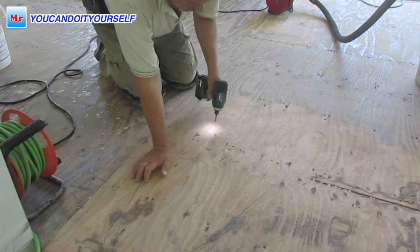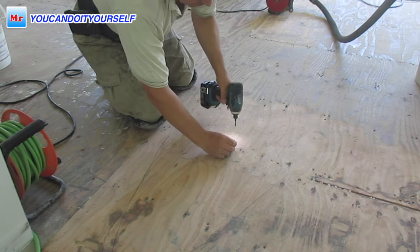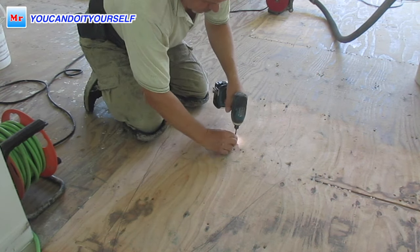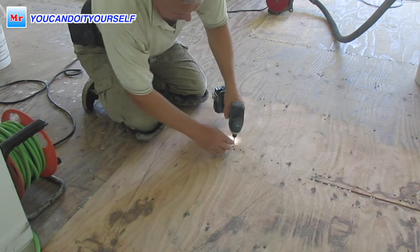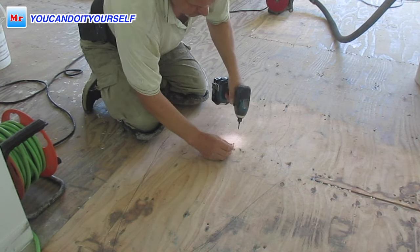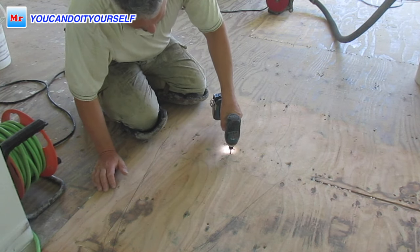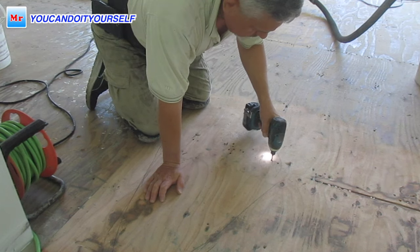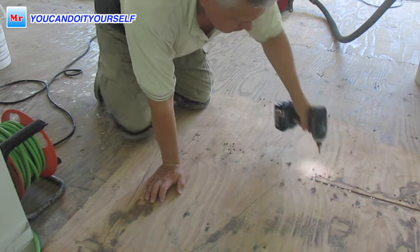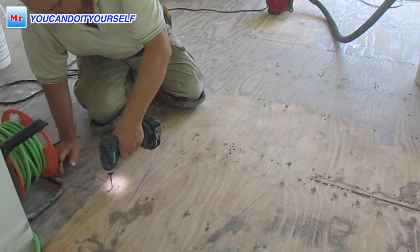It's very important to screw down the subfloor in all areas where you want to do leveling and grinding for floor installation. First of all, it eliminates squeaks. Also, if you find some humps, maybe there are no screws or nails there — when you screw it down, the hump may disappear. Just take your time and check all nails and holes. It's very important.